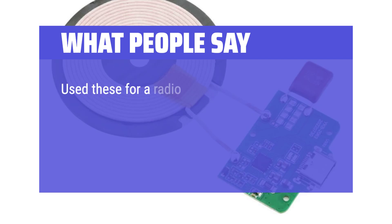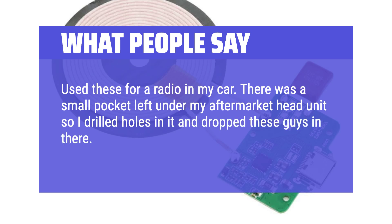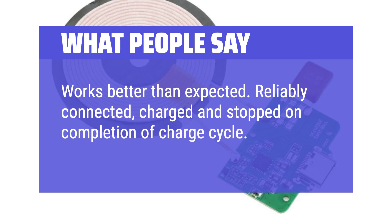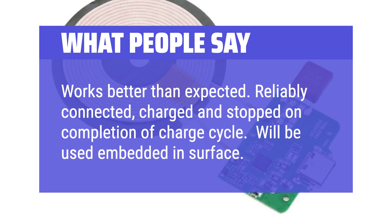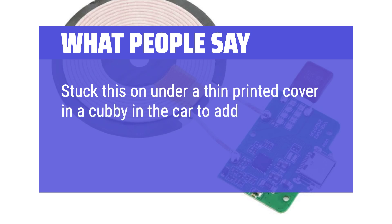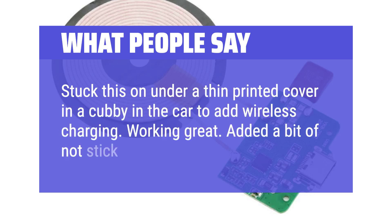What people say: I used these for a radio in my car — there was a small pocket left under my aftermarket head unit, so I drilled holes in it and dropped these in. They work great and have held up so far; been 2 months and not one issue. Works better than expected — reliably connected, charged and stopped on completion of the charge cycle. Another user stuck this under a thin printed cover in a cubby in a car to add wireless charging, and it's working great.